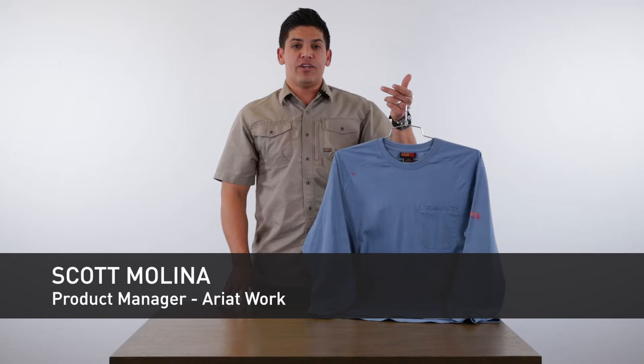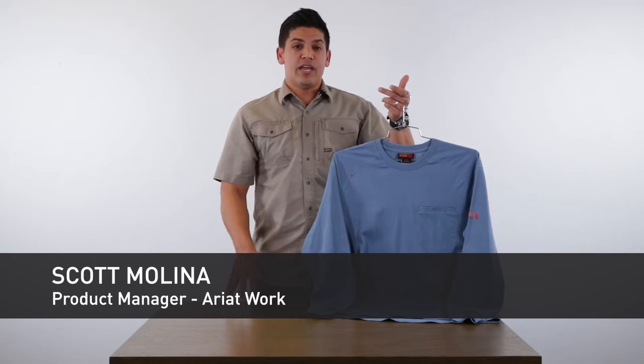Hi, my name is Scott Molina, Product Manager for Ariat Work, and today I'm going to talk to you about our new FR Air program.